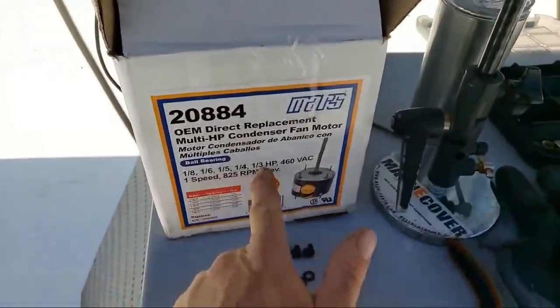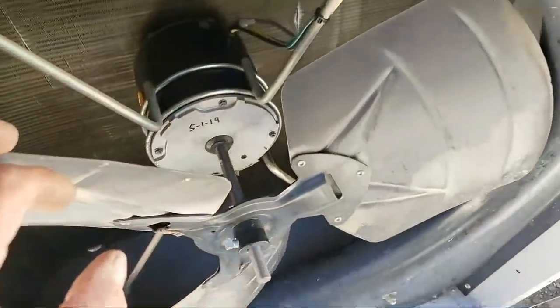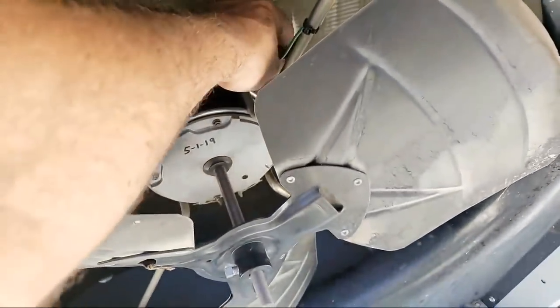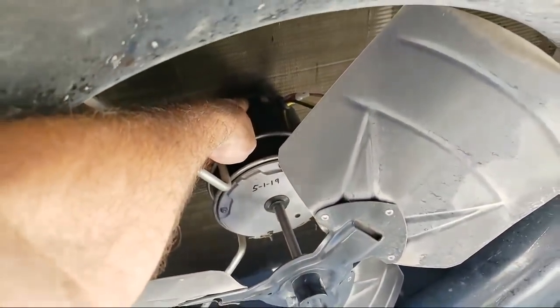It covers all these horsepower ranges. This is a 460-volt, 825 RPM. It has the long universal mounts that you break off, cut to make it into a three-wire — all that normal stuff. It's got all the mounting holes and the screws on the side.